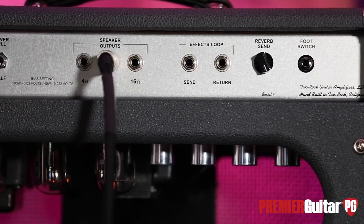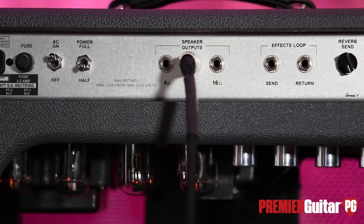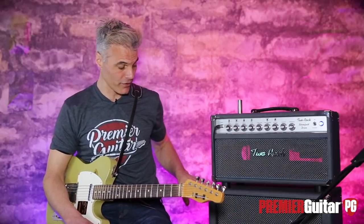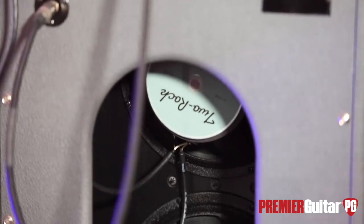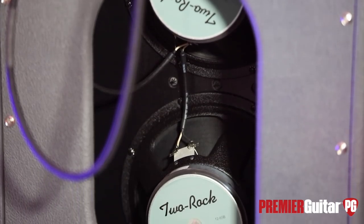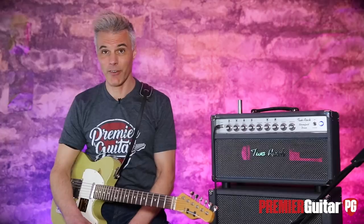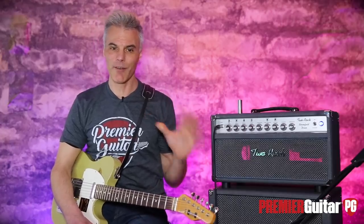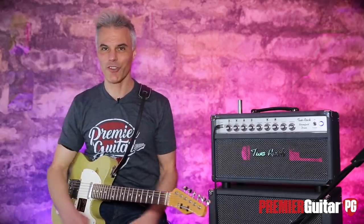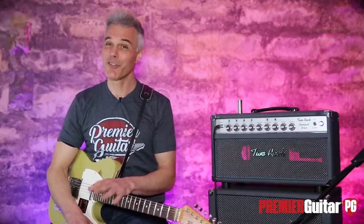That's the front panel. In back you have a passive effects loop, reverb send/return controls, and a switch to go from 16 to 8 to 4 ohms, which brings us to the cabinet. This cabinet is open back and has proprietary 2 Rock 1265B speakers. It is just a massive-sounding cabinet. I love the open-back design because the bass is so omnidirectional — it's like slipping into a warm bathtub.